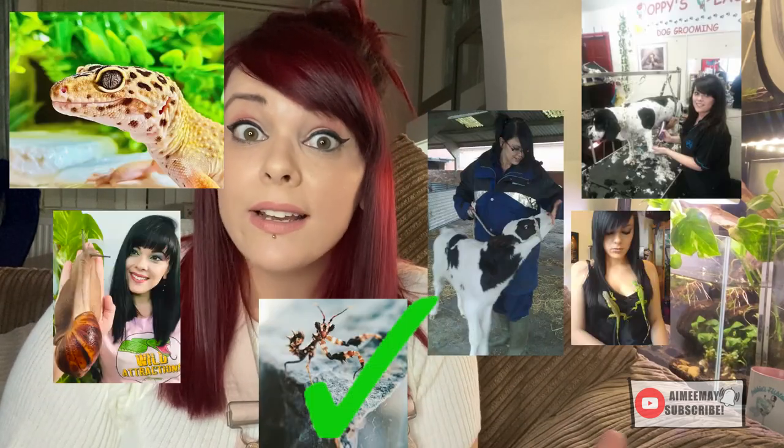Out of all the animal hobbies I've been in, the invert hobby seems to be the friendliest — 99% of people are there to help, without judgment. But in any hobby you're going to get people from one extreme to the other. You've got your bog-standard hobbyists in the middle, willing to help, and then your complete newbies who haven't done their research before purchasing an animal.